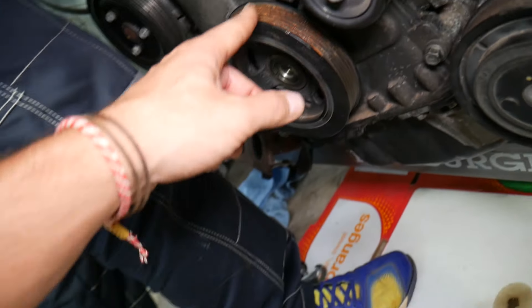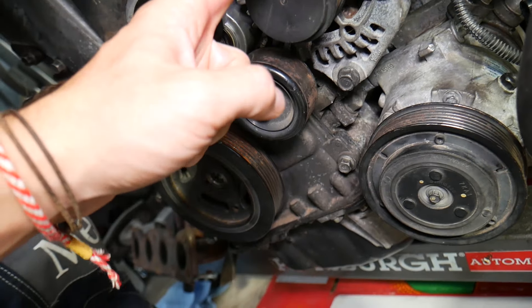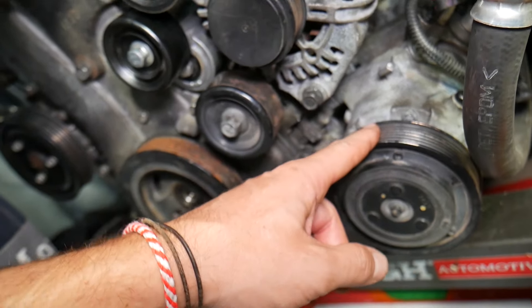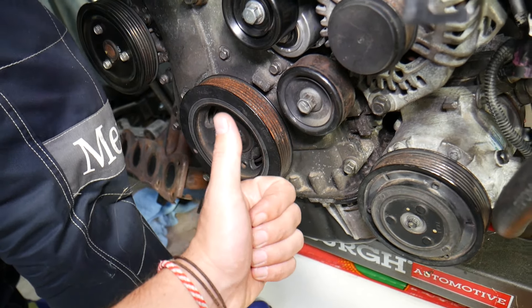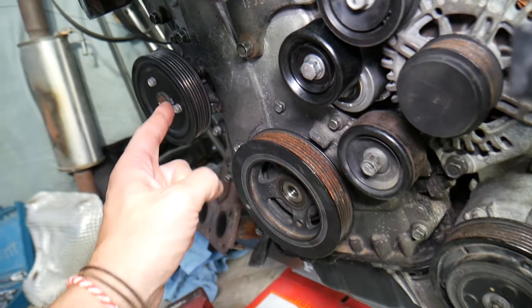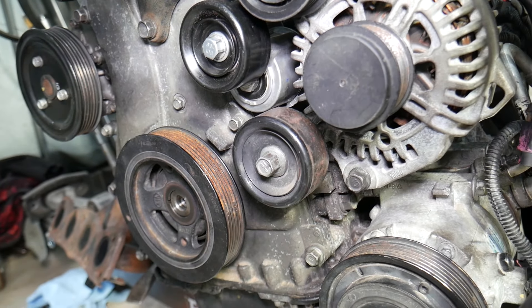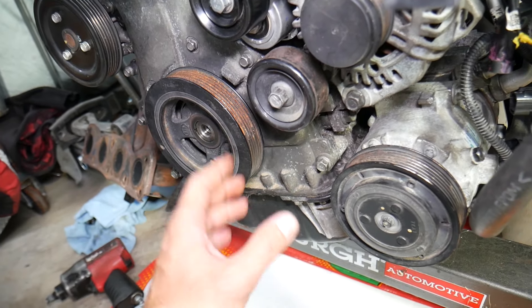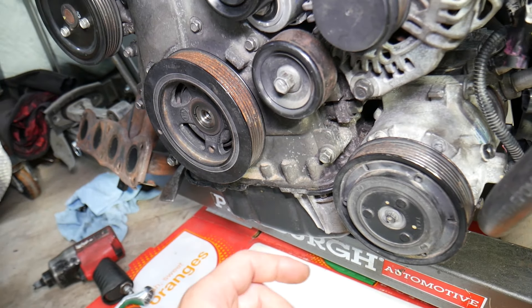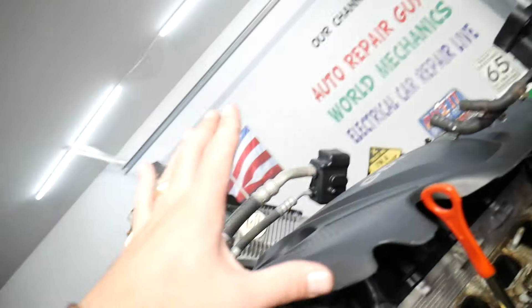Another sign: oil dripping on the oil pan, causing everything to get oily there — that can also be a sign of a bad crankshaft seal. Additionally, when the crankshaft seal starts dripping, that oil will drip onto the belt via the crankshaft pulley. The belt can get squeaky because it becomes oily, which can affect your alternator. When you turn the headlights on at night or use the AC compressor, there's more load on the belt, which can lead to a squeaking or slipping belt, the battery not charging, and even overheating because the water pump is also driven by that belt.